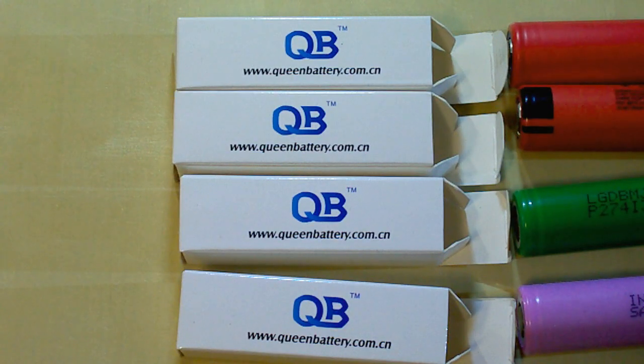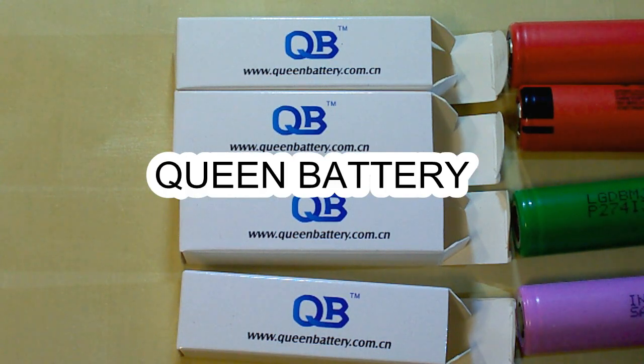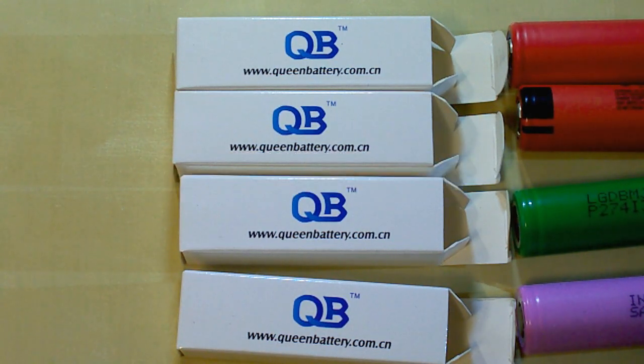I've bought these batteries from Queen Battery, which is my reliable supplier of genuine batteries. They offer an individual approach to each customer and special discounts depending on the quantity you buy. I will leave a link to their website and their email under this video.